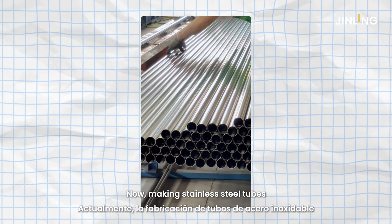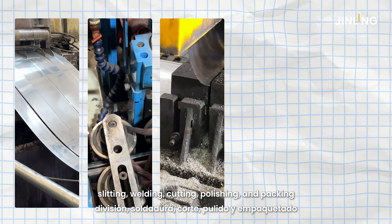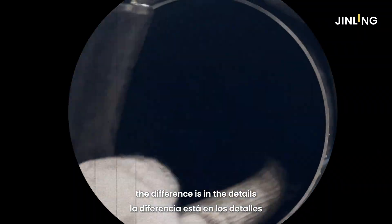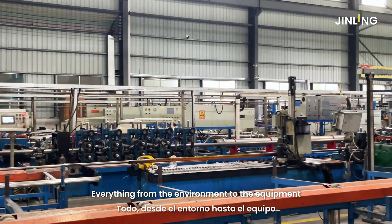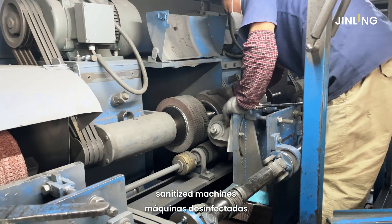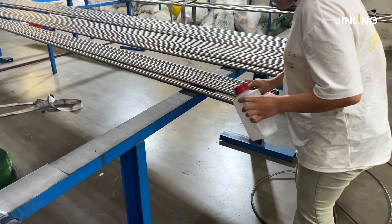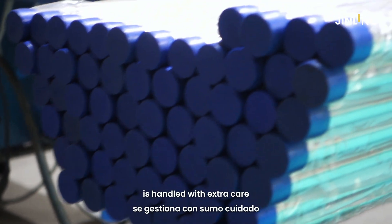Making stainless steel tubes usually follows a standard flow: slitting, welding, cutting, polishing, and packing. But with A270, the difference is in the details. Everything, from the environment to the equipment, has to stay extremely clean — clean workshops, sanitized machines, and controlled processes from start to finish. Even the final cleaning step before packing is handled with extra care.